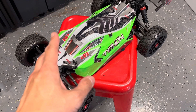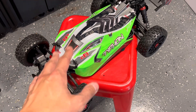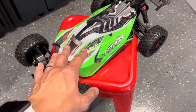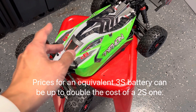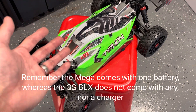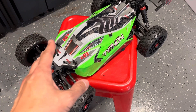Don't underestimate the cost of batteries — a 2S battery is much cheaper than a 3S battery. Think about how many you'll really need. I generally have 6 battery packs: 3 for myself and 3 for a friend. If you're on a tight budget, factor in batteries — you don't want to be like the person who buys a fancy car and forgets about insurance or gas. The overall picture should include battery costs in your budget, and 2S batteries will be significantly cheaper than 3S ones.